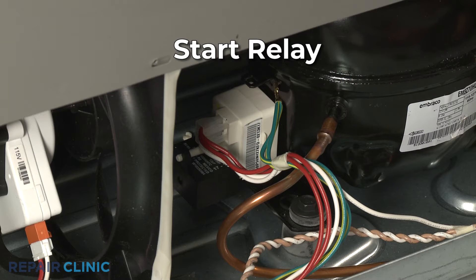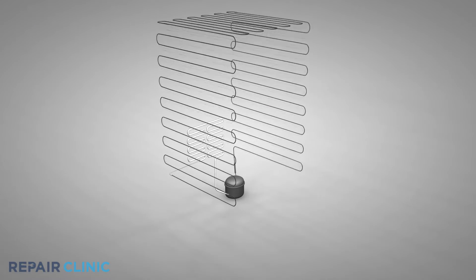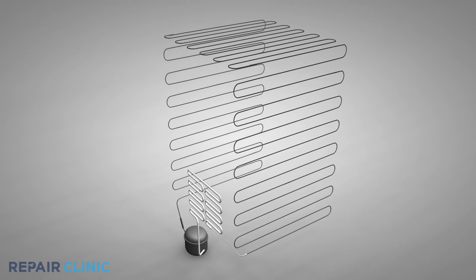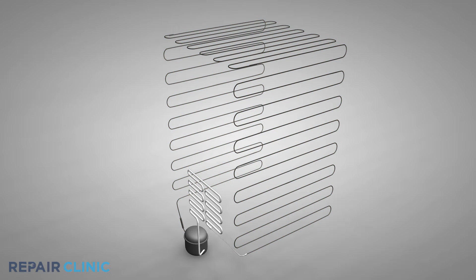The start relay works in conjunction with the run capacitor and start winding to cycle the compressor on and off. The compressor compresses refrigerant and circulates it through the system to keep the freezer cold. If the relay is faulty, the compressor may only run intermittently or not at all.